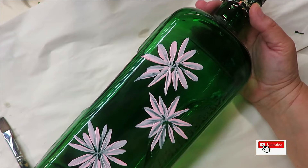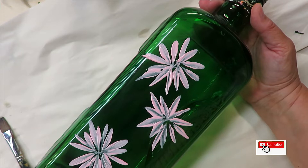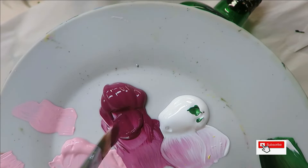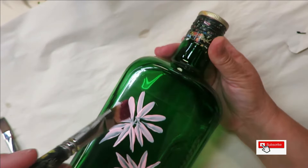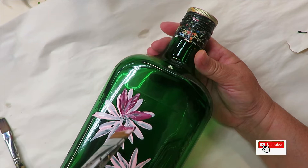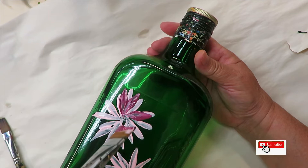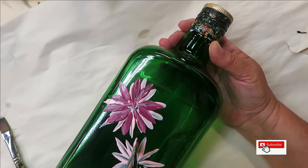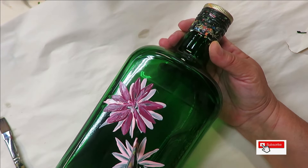I'm just going to pull the extra paint off my brush — if I had a paper towel I could wipe it off, but I'm not cleaning it in between. I'm going to go with the Tea Berry next, just dipping the brush and getting the paint on it, then coming back up to the top and doing basically the same thing. You can try to go in between the petals you already painted or go over them — they can overlap. However you want to create your design, it's up to you.